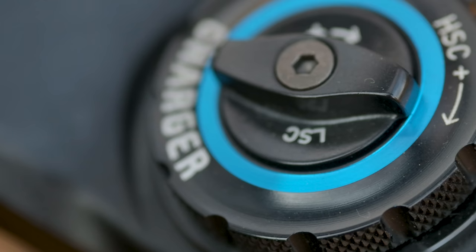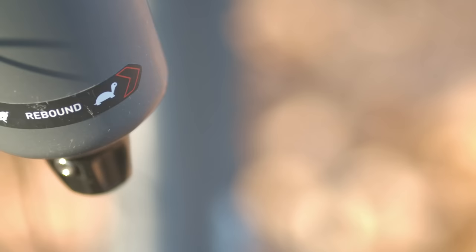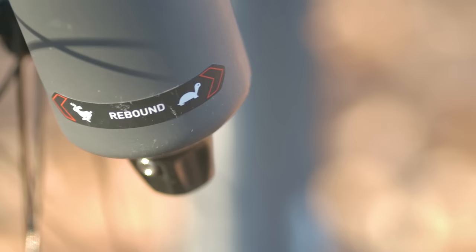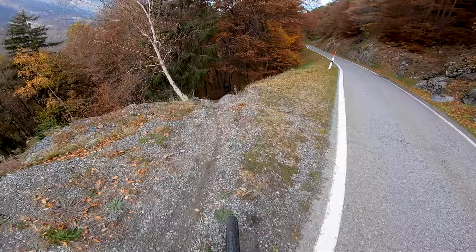The Zeb uses the Charger 2.1 sealed damper cartridge with adjustments for low speed rebound and high and low speed compression. Low speed adjustments use the same needle and orifice metering system, with the high speed compression adjuster preloading the compression shim stack with four clicks of adjustment. RockShox say they worked to bring the new Charger 2.1 damper adjustment window more in line with what's needed in the real world, allowing people to potentially use the extremes of the clicks rather than having extremes that would never be used by riders or racers.